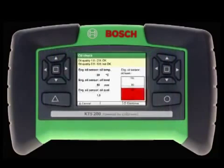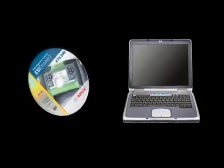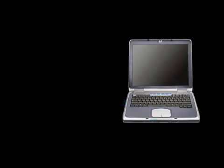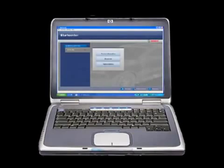The KTS-200 has also been designed for maximum productivity and flexibility. Included with the KTS-200 is software for your PC that allows you to transfer test values and vehicle-specific test information in order to print, email, or simply archive for future reference.